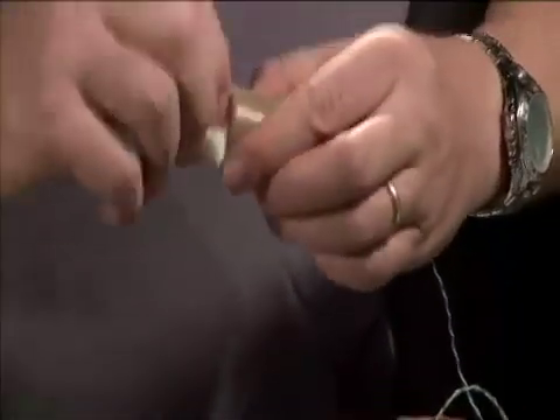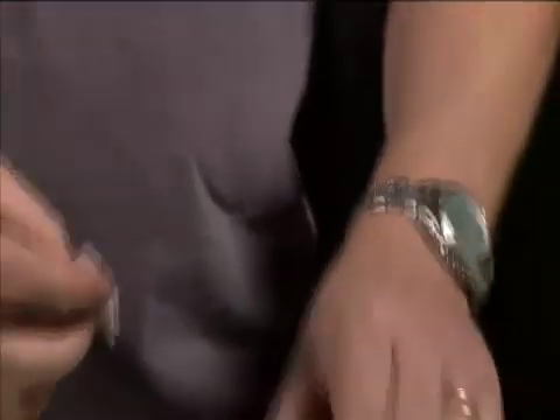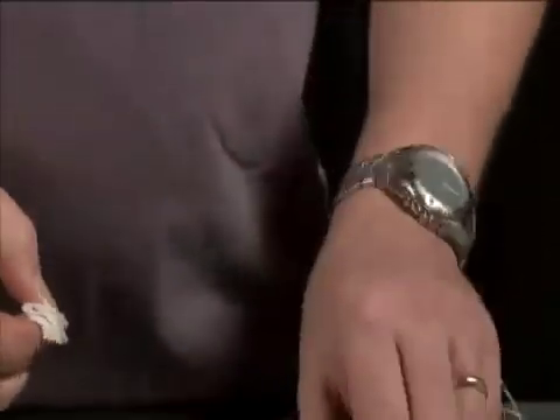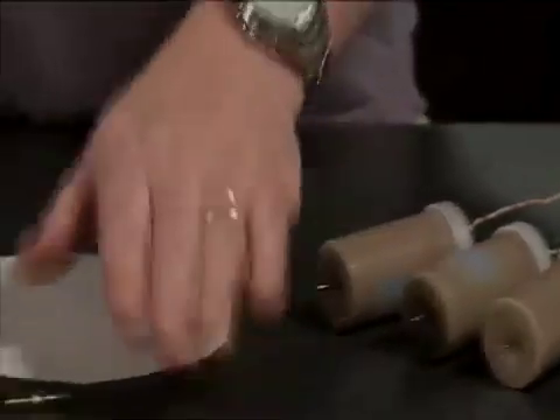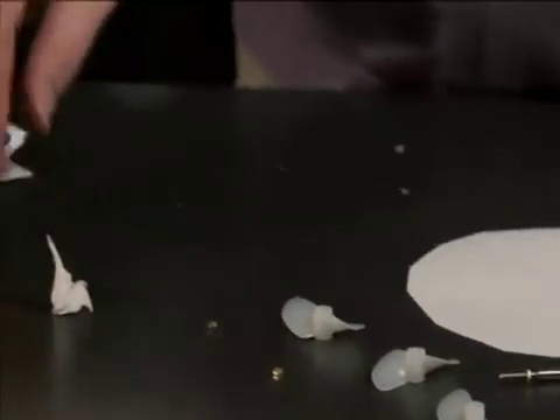The last step before getting the epoxy ready is to clean off each of the motor shafts with the alcohol cleaning pad in the kits. This is to make sure that the epoxy will stick to the motor shafts as best as possible. Once they're clean, we now have everything ready for the epoxy. The motors are cleaned, our shafts, props, and nuts are all laid out, and we are ready to mix the epoxy and assemble everything.